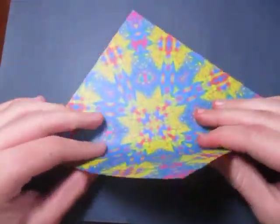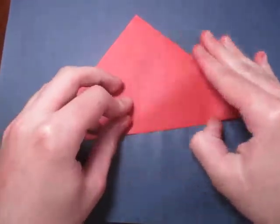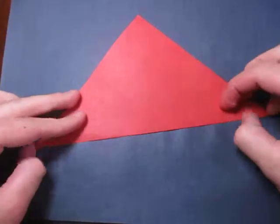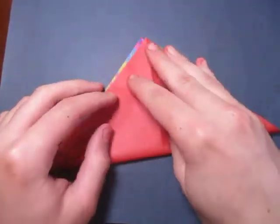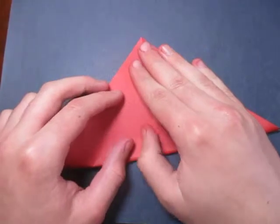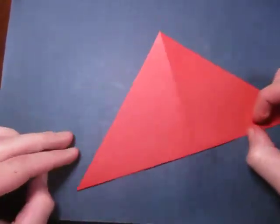So let's begin by folding in half. Okay, like this, and unfold, and fold in half the other way. This is super simple.